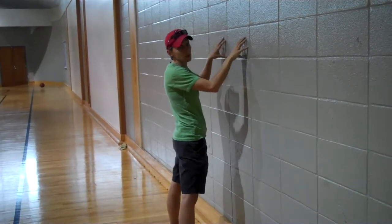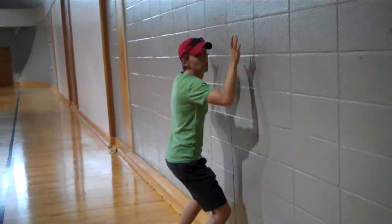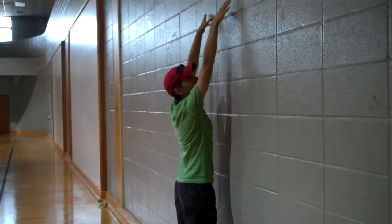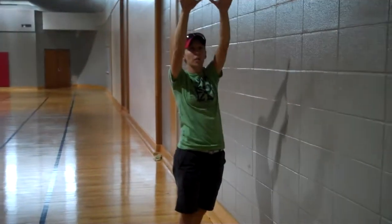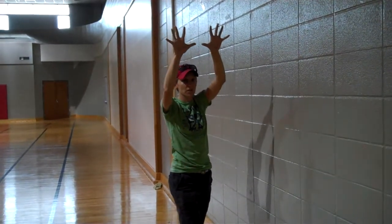First drill we're going to do, we're going to use this wall as our net. When you jump, make sure you're down in a squat and then jump — touch as high as you can and push your hands out a little bit. Put your hands kind of close together, almost like a W, so that you can jump and block that ball out. Spread your fingers out so you get as much surface area as you can.